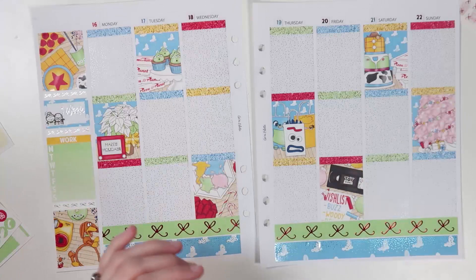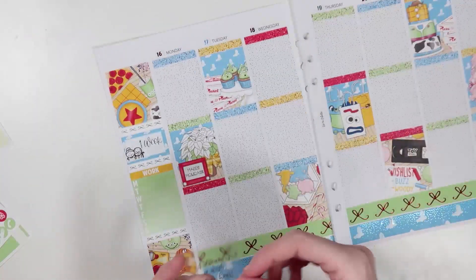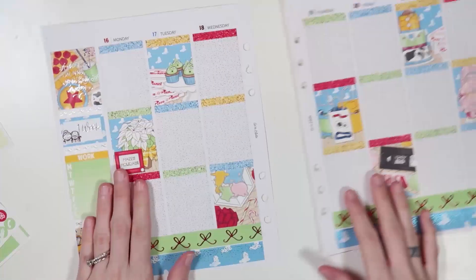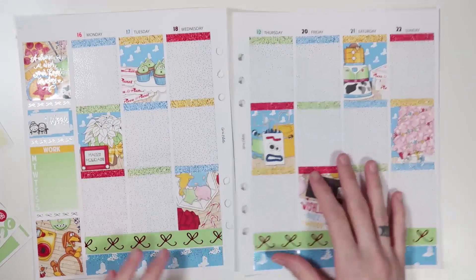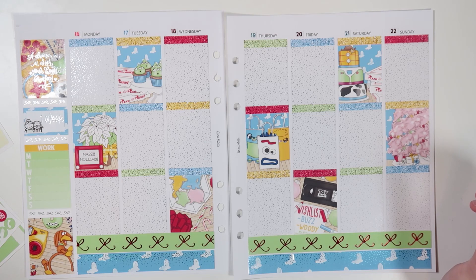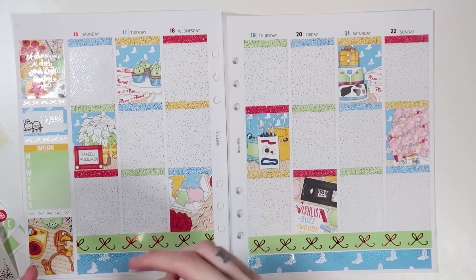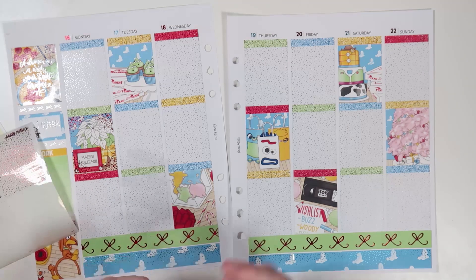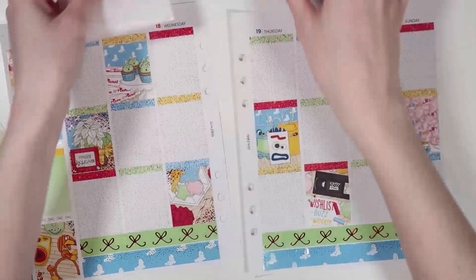I'm back — I had to change the battery on my camera. Let's do the quote box. I'm thinking I just really want to do 'A dream is a wish your heart makes' because it makes me really happy. Maybe I'll do both. Let's do my red ones first, which are bows — I actually really like them. Let's do red on ones that give me red vibes and then I'll do blue on the others.